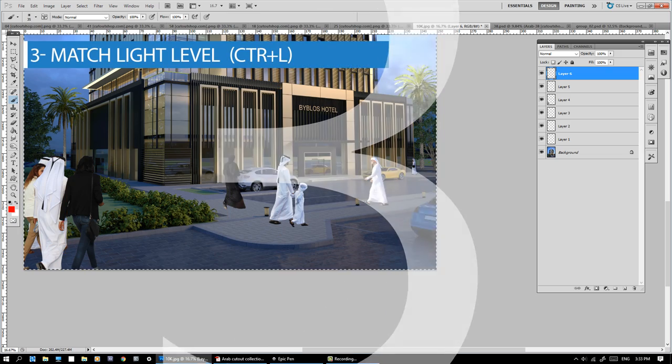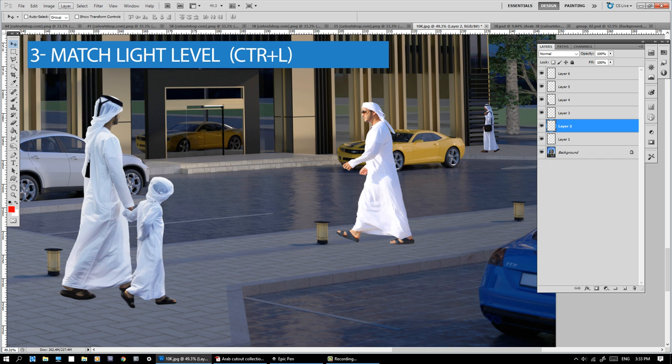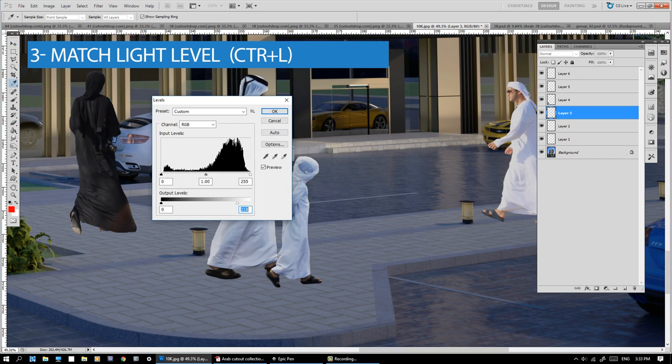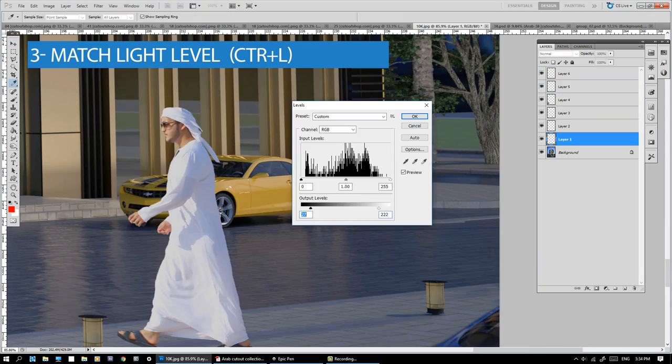Number 3: Match the light level. Click on Image, Adjustments, Levels. Match the light level around the figure as much as you can. Adjusting the output level only will give you the best result.